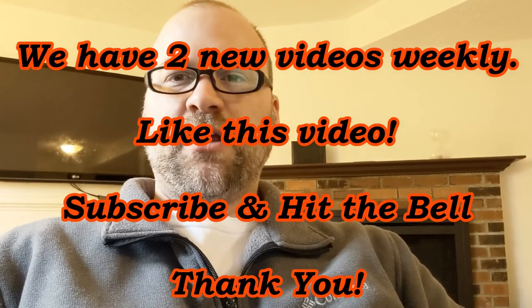Alright guys, thanks for watching the video. Remember to subscribe and hit the bell. This channel puts out two DIY and life hack videos per week, so we look forward to providing you high-quality DIY content. If you have any suggestions, leave some comments down below. Have a good day.